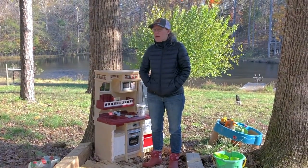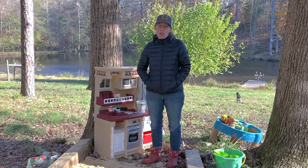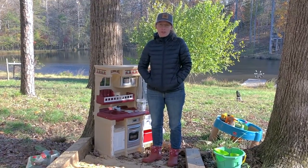Hey guys, so I'm here to tell you a little bit about a trick that we just pulled off that I think is going to be a huge hit at our house for years to come.